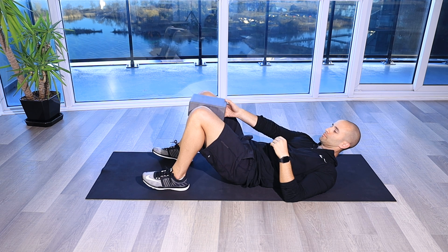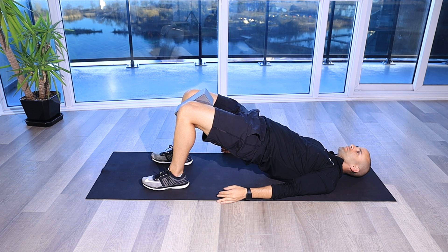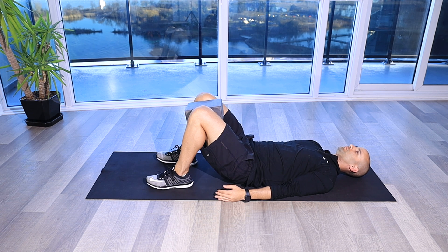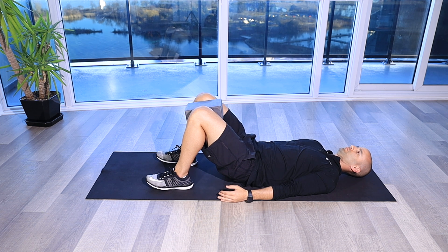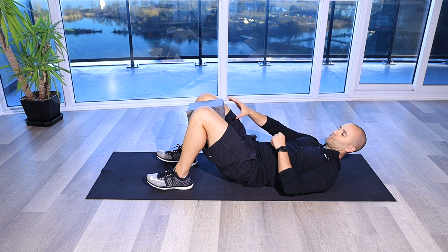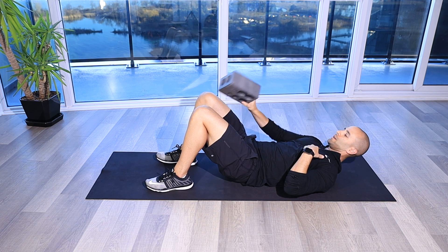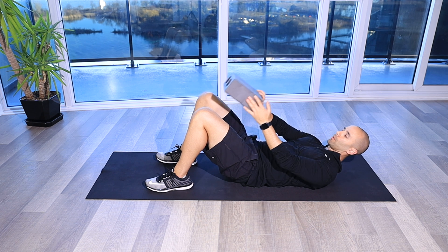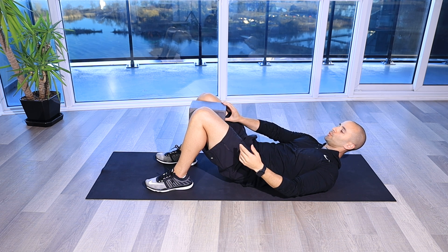Glute bridge with adduction. For this exercise, you're going to be doing a glute bridge with your heels underneath your knees, and you're going to have a prop — here I've got a yoga block, but you can also use a small ball that's about six inches wide — that's going to go between your knees.